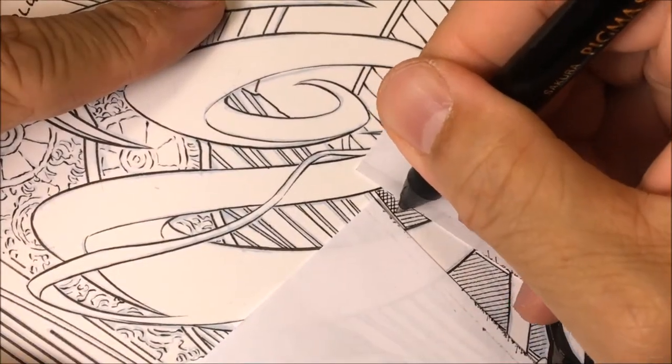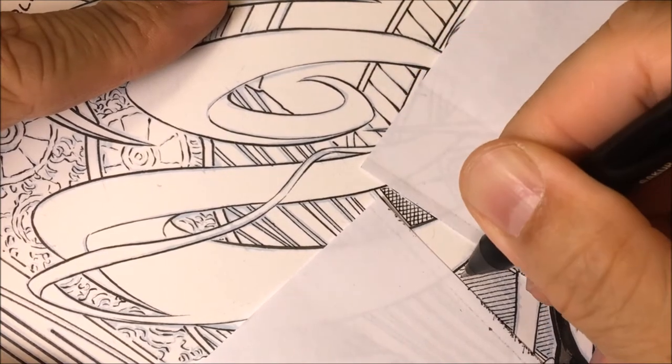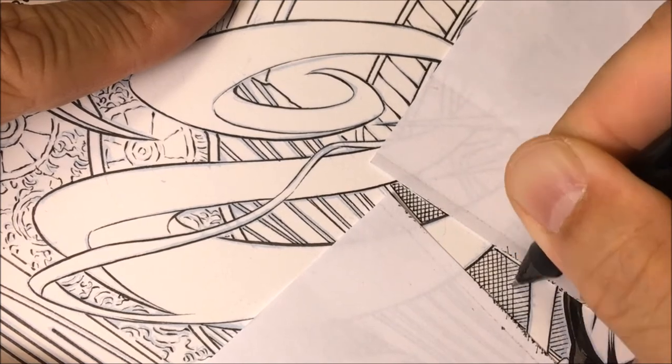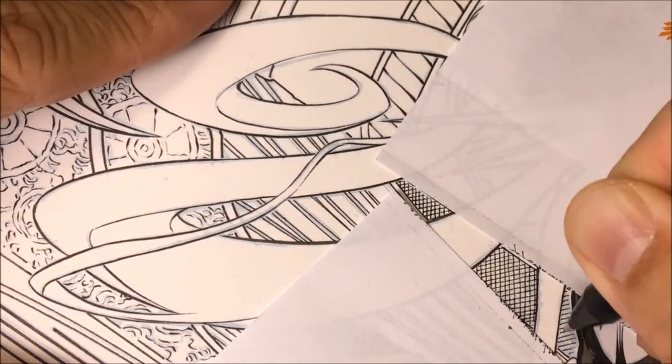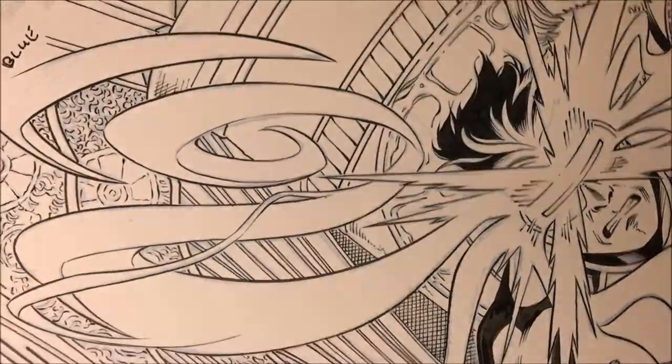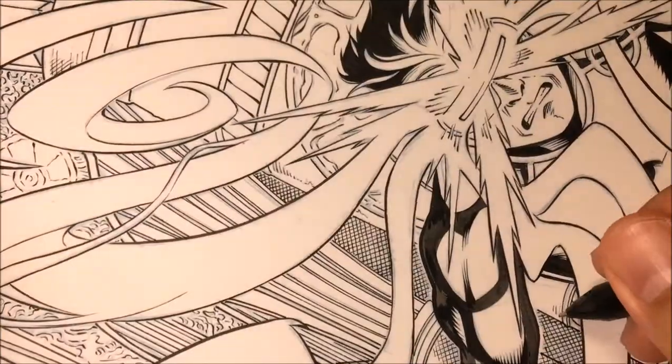Back to the cross-hatching — again, spacing the lines evenly apart. When you cross-hatch, you want those little boxes between the cross-hatch lines to be somewhat the same size. Now if you hatch at a different angle those boxes will become diamonds, so you want those diamonds to be somewhat similar throughout the whole page.